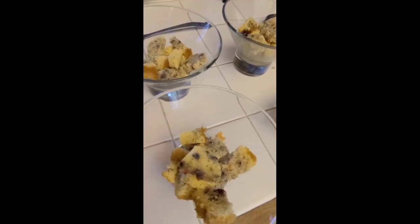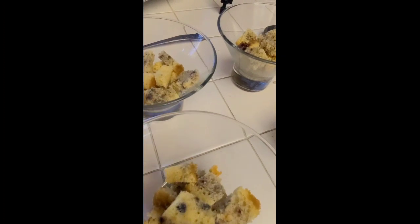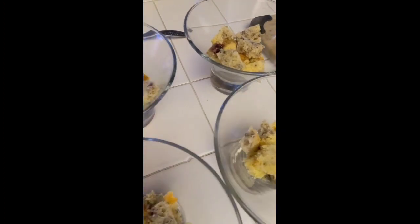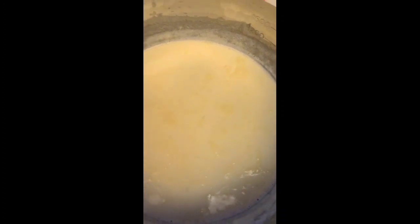For Easter I want to make something lemony for dessert. That lemon raspberry cake I made last week — I saved a little bit of it, cut it up cubed, and made a fresh batch of panna cotta. I'm gonna add some of that into that, let it cool, and then we will garnish later.